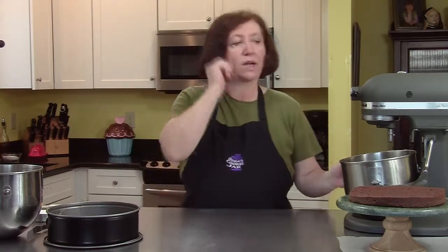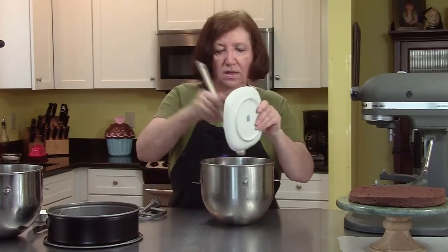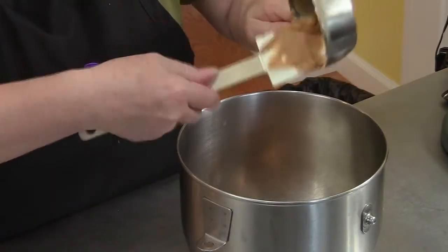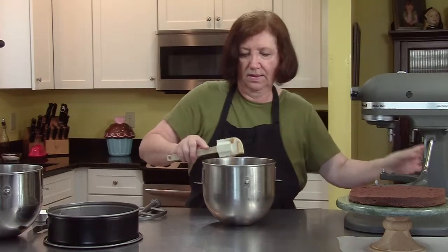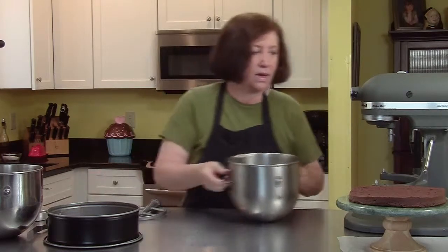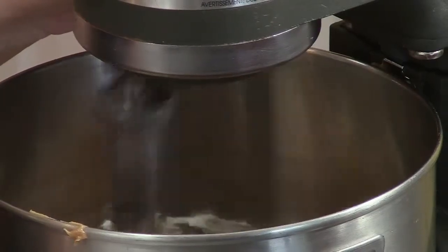Now I'm going to make the peanut butter mousse that's inside. In our mixer bowl, we've got eight ounces of very soft cream cheese, one cup of creamy peanut butter, and one quarter cup of regular sugar. Now I'm going to blend these together on the mixer. We want to get them nice and soft and fluffy — so you're going to beat it not just to blend, but beat it beyond that until it gets a little bit of air into it. A couple of minutes.